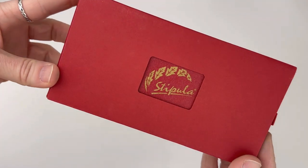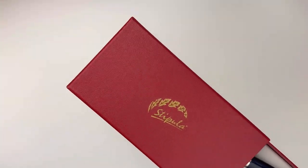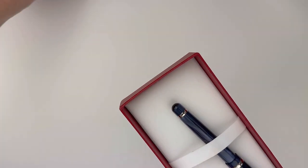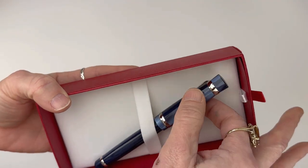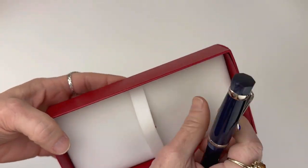Hi there! Today we have a fountain pen unboxing for you. This is the Stipula Castoni Chic Fountain Pen, and you have the red and gold packaging from Stipula. The sleeve you just pull off, and inside is another red box.